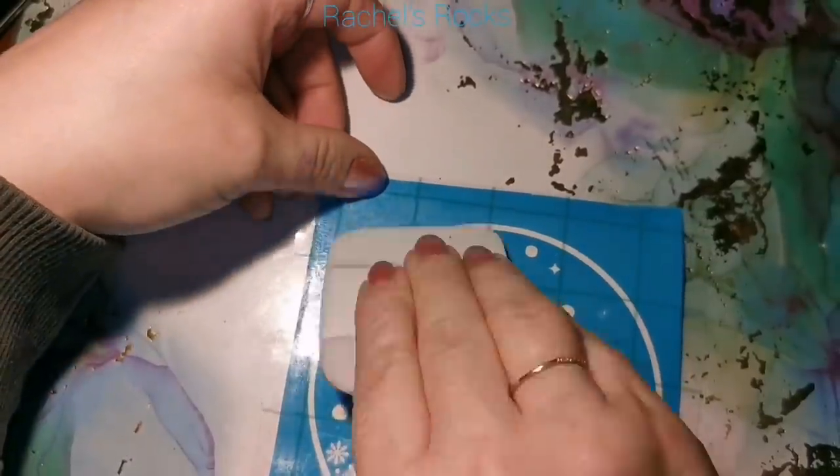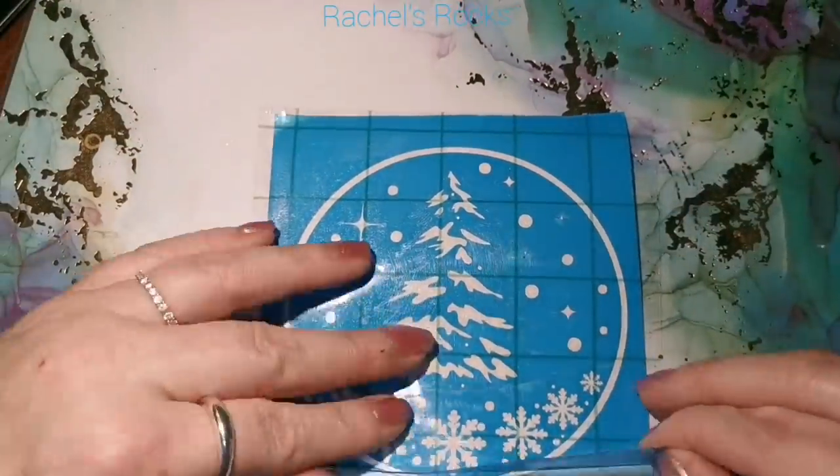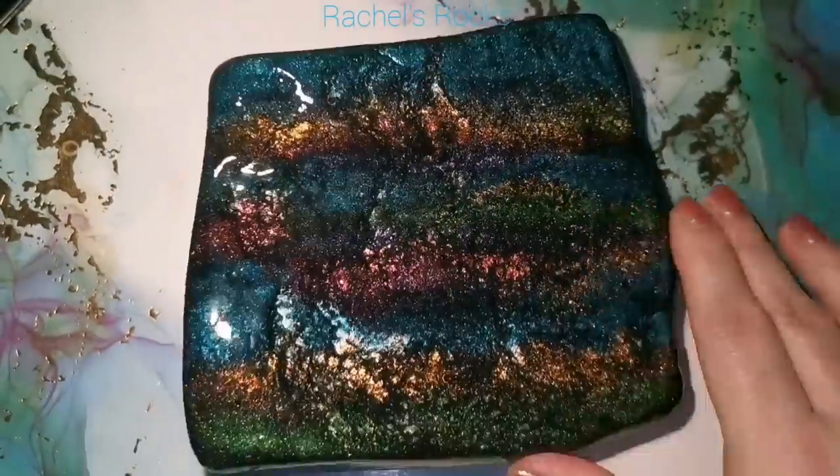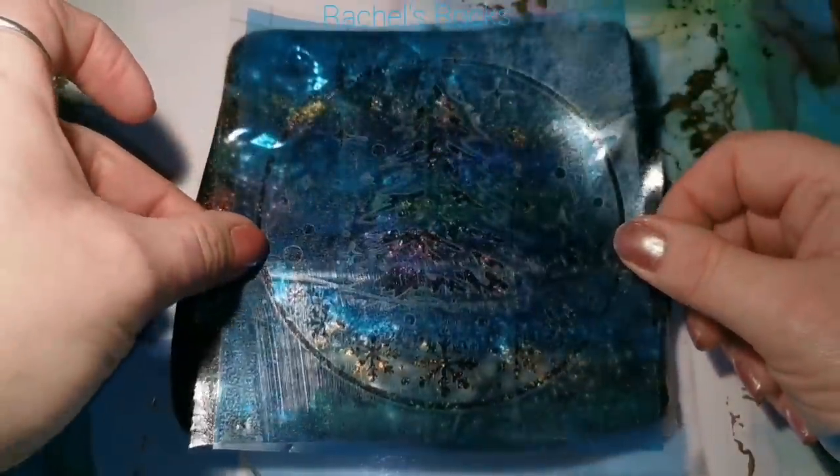It was super, super inexpensive — it was a digital download. I just upload it on my computer and put it through my Cricut, for anyone familiar with a Cricut design space or a Cricut machine that can cut out stencils like this.